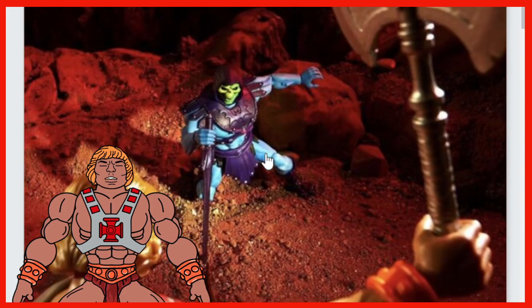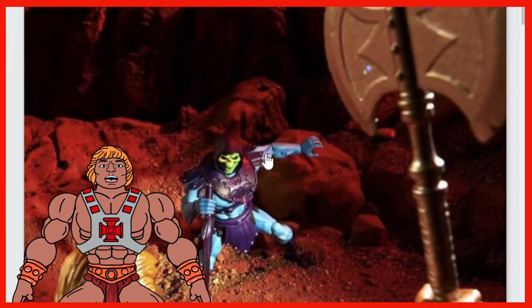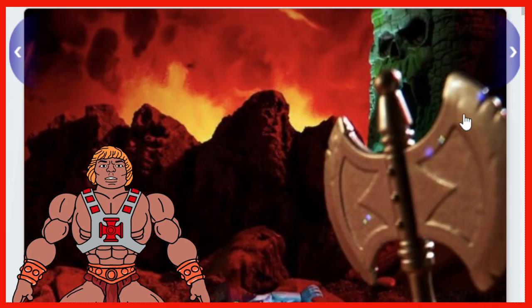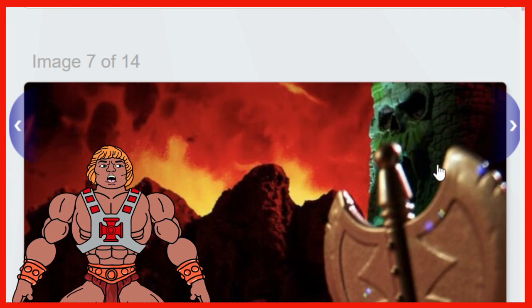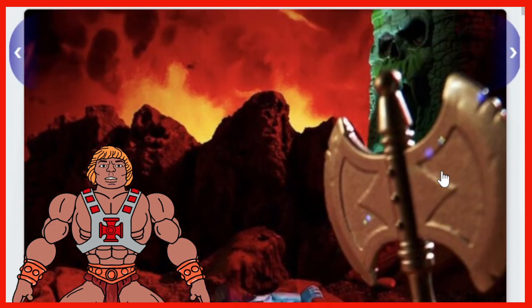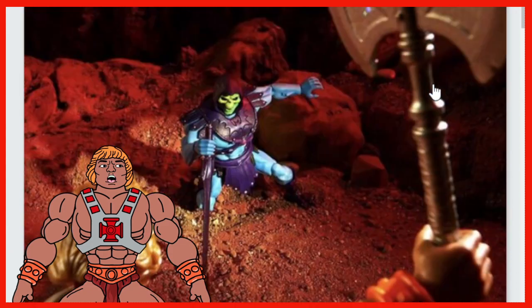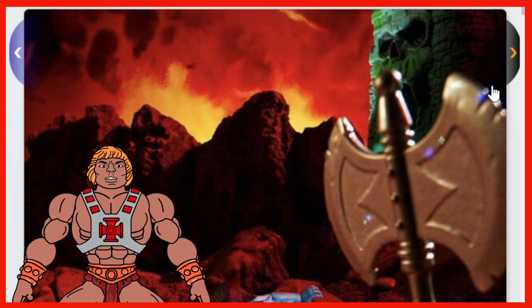There's a nice shot — He-Man looks like he's going to be jumping down on Skeletor. Got Castle Grayskull in the background. Which Castle Grayskull is this? Is this Classics Castle Grayskull? Is this just a digital render? Or is this a tease to a future Castle Grayskull coming? Not really sure — I could be overlooking things here.